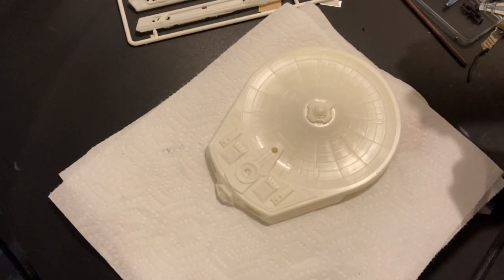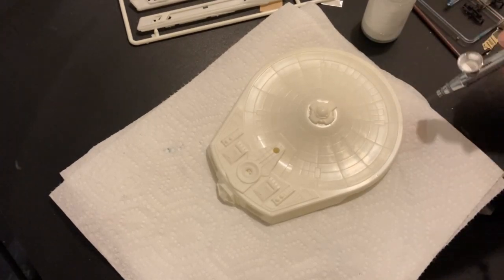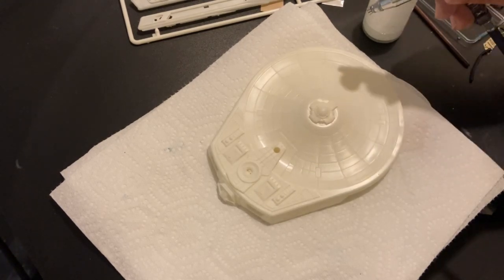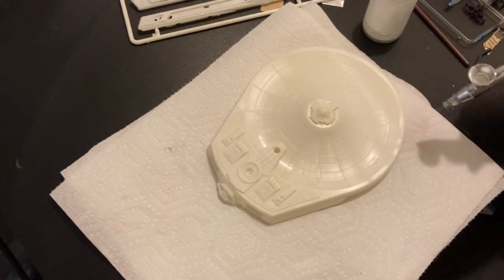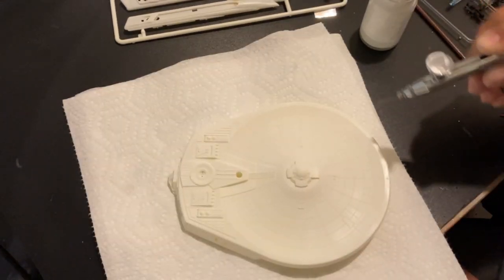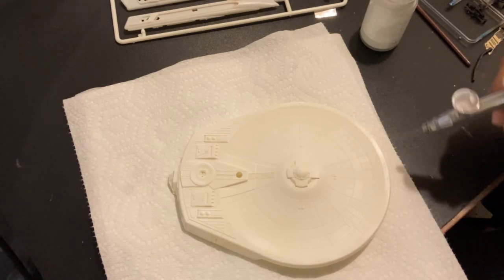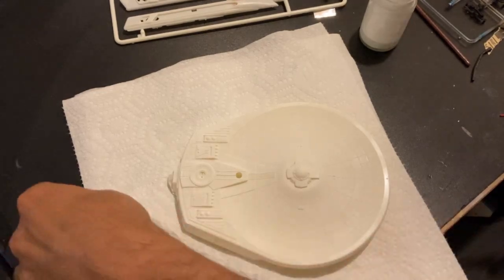Now that we have so many things snapped in place, it's time to start laying down our base coat. White is a color that you have to do several different coats — it's not really going to show up the first time around, so you just layer it. Just a handful of different coats of white over white, giving it a good amount of time to dry in between. This is probably my third or fourth coat of white here, and you can see we are getting some good coverage. It's starting to look a little less like plastic and more like a ship now that it has a good solid finish of paint on it.